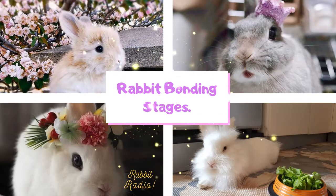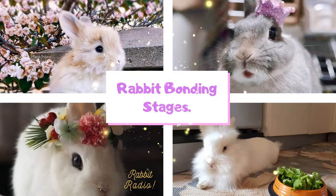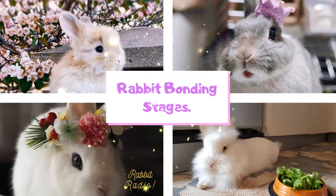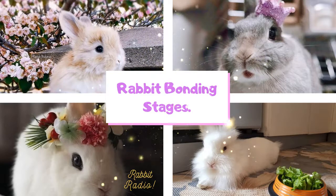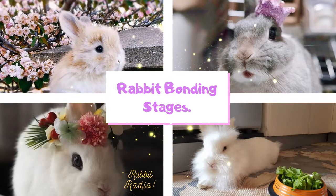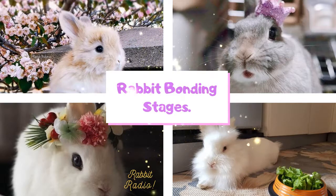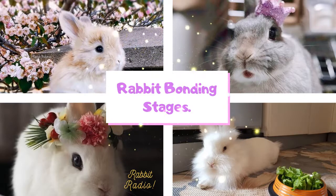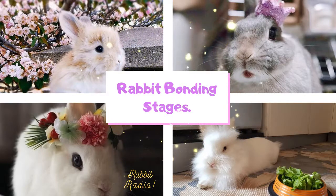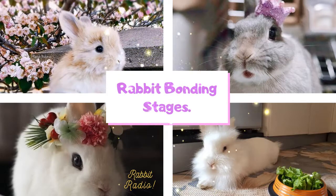Therefore it is important to bond rabbits or introduce two new rabbits with each other slowly and under supervision. Trying to bond a new rabbit with your existing pet rabbit can be difficult. The previous pet rabbit may attack or show signs of aggression towards the new rabbit. Unbonded rabbits may fight and can cause serious fatalities. Regardless of gender, you have to follow rabbit bonding stages. The practice of building a friendship and maintaining basic rabbit bonding stages can create harmony among your rabbits, and as a result, bonded rabbits will not be territorial anymore.